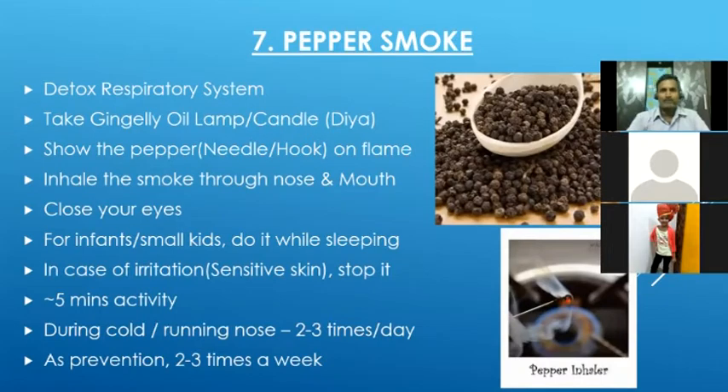Next is pepper smoke. Pepper is also known for very good herbal value. We can take a small needle or hook and insert the pepper on it, then hold it over the gingelly oil lamp flame. The photo shown uses a gas stove, but it is not good to use a gas stove. This technique is also used to detoxify our lungs — it will loosen the settled mucus and it will come out slowly, which helps remove toxins accumulated in the lungs.